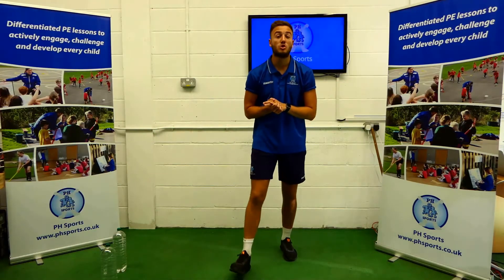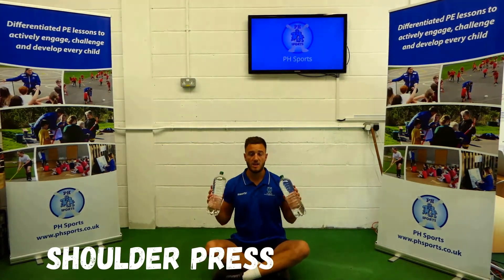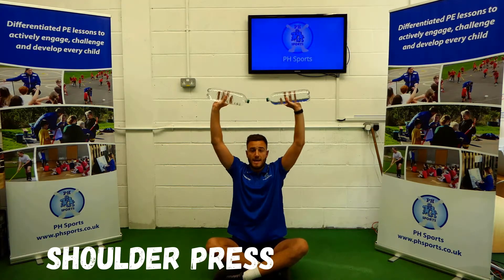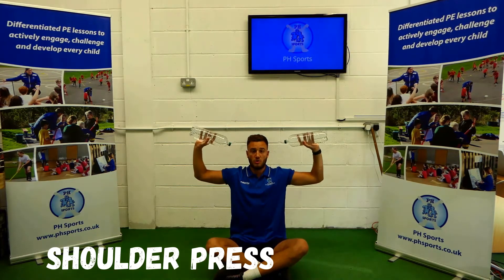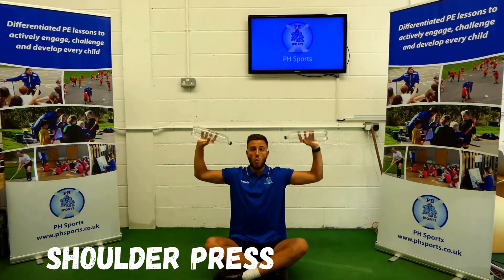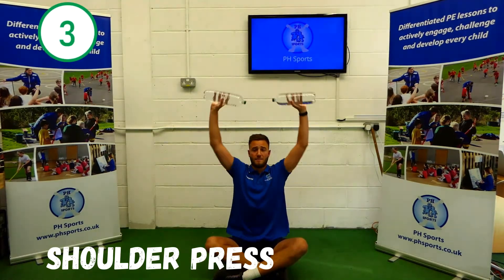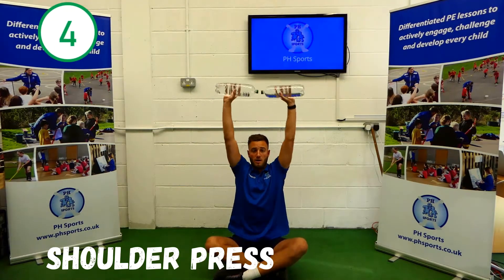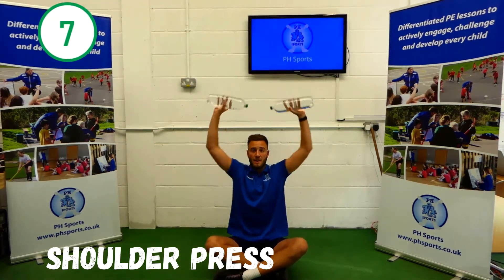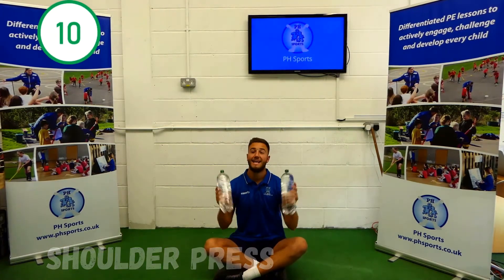Our next one is our shoulder press. Sitting down with your water bottles in your hand, nice straight back. The water bottles will be above your head, down so the water bottles are in line with your head. Here we go: 1, 2, 3, 4, 5, 6, 7, 8, 9, 10. Now stay where you are.